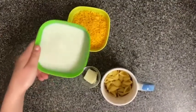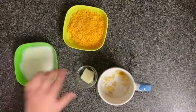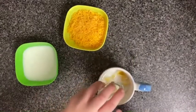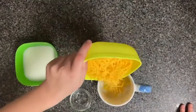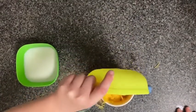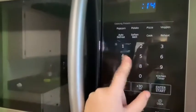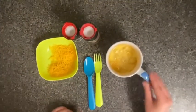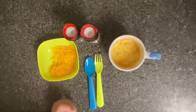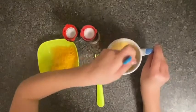Next, you put in your milk, your butter, and your cheese. Then you're going to put it in for a minute and forty seconds. Be careful when it's out of the microwave — it's really hot. Next, what you want to do is stir it.